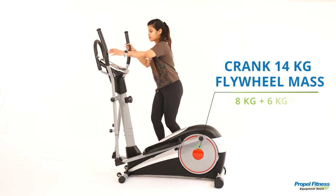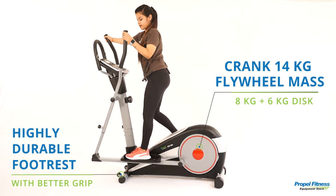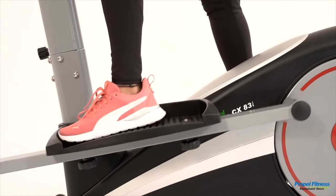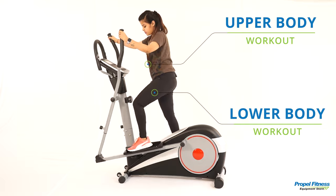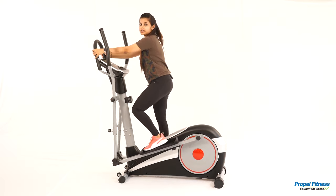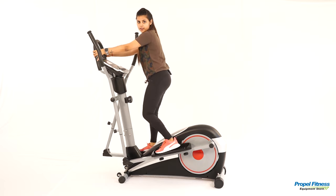Once I step onto the Cross Trainer and put my hands on the side handles and move like this, I'm working on my upper body as well as my lower body. Once I switch to the middle handle, my focus is on the core and the lower body.